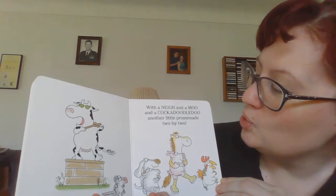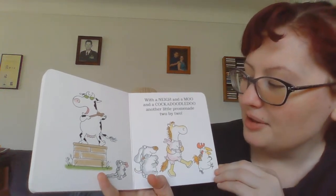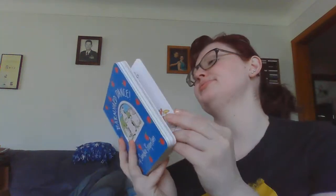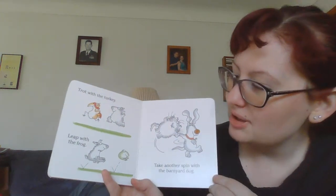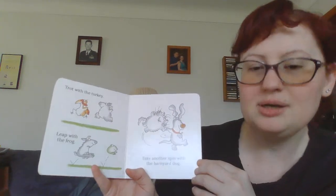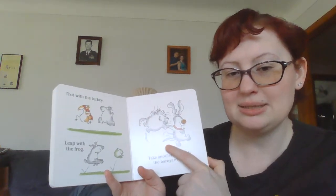With a neigh and a moo and a cock-a-doodle-doo, another little promenade two by two. Whoop, looks like they switched partners. Trot with the turkey, leap with the frog, take another spin with the barnyard dog. That cat does not seem happy.